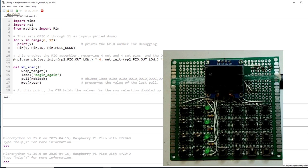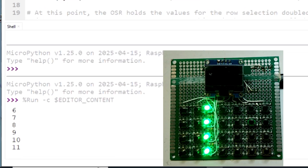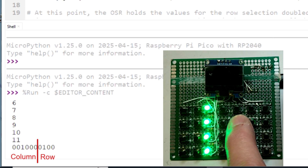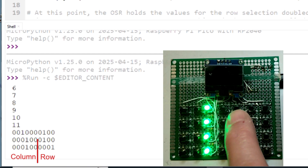When the program first starts, the column inputs are initialized and we see the GPIO numbers printed. Then all the rows are energized, shown by the green LEDs. After a key is pressed, the rows are sequenced one at a time, stopping when the row with the pressed key is reached. At that point, the result is printed — notice how the printed binary number represents the column and row status. Then all the rows are energized again waiting for the key to be released. When the key is finally released, all rows are energized again waiting for the next key press.